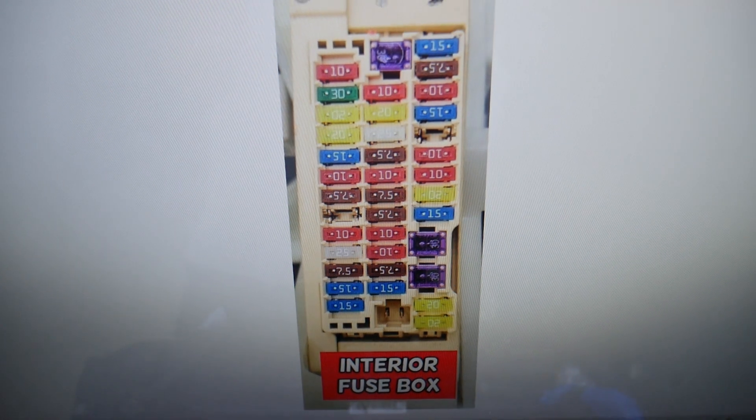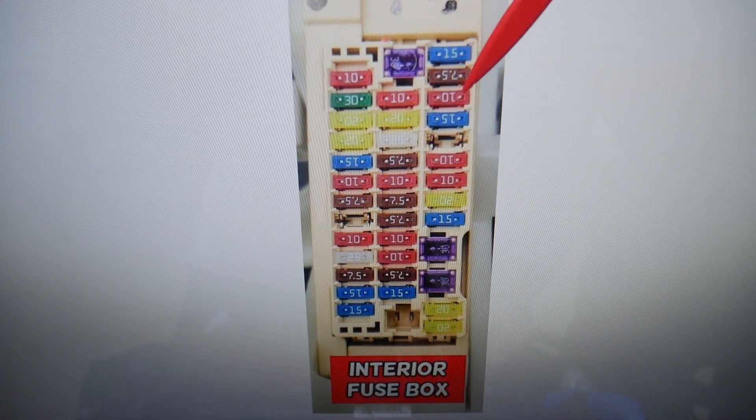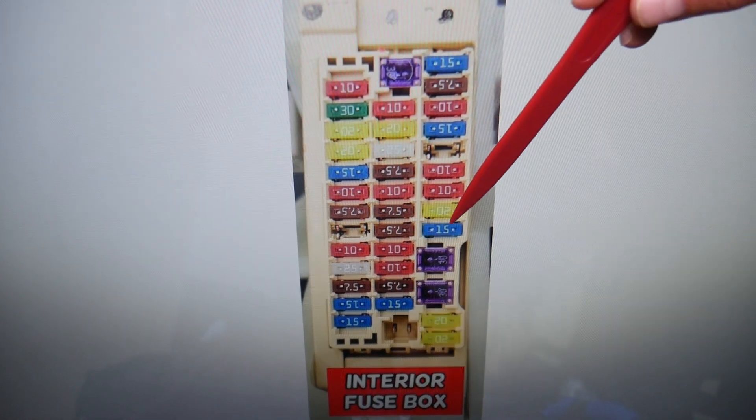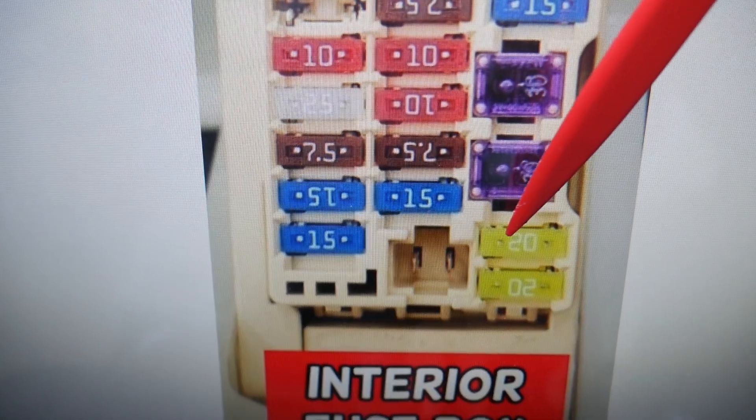So now for the rear right window — where you can expect to find the fuses. The first fuse we need to check is fuse number 11. Counting from the top: 1, 2, 3, 4 — skip the empty slot — 5, 6, 7, 8, 9, 10, 11. Fuse number 11, that 20-amp fuse, is the one you will need to check.